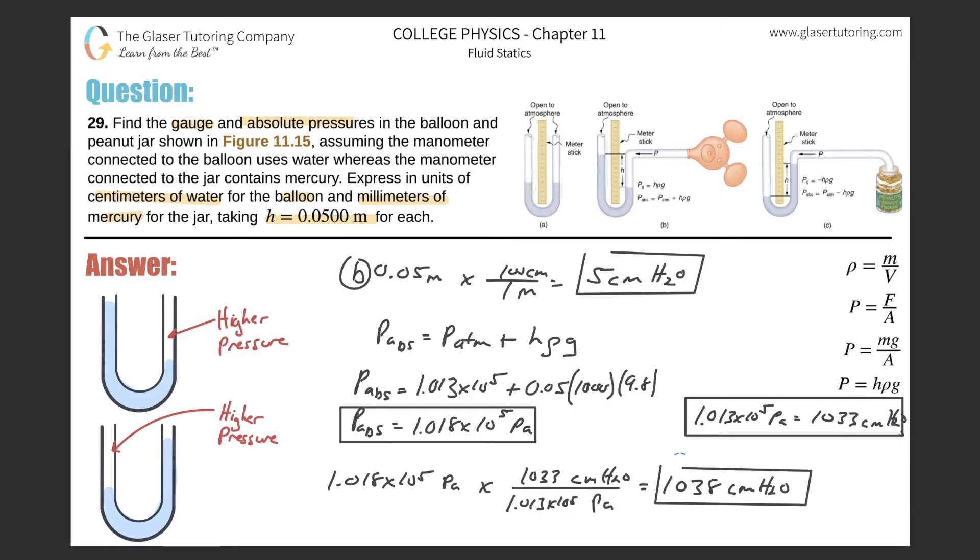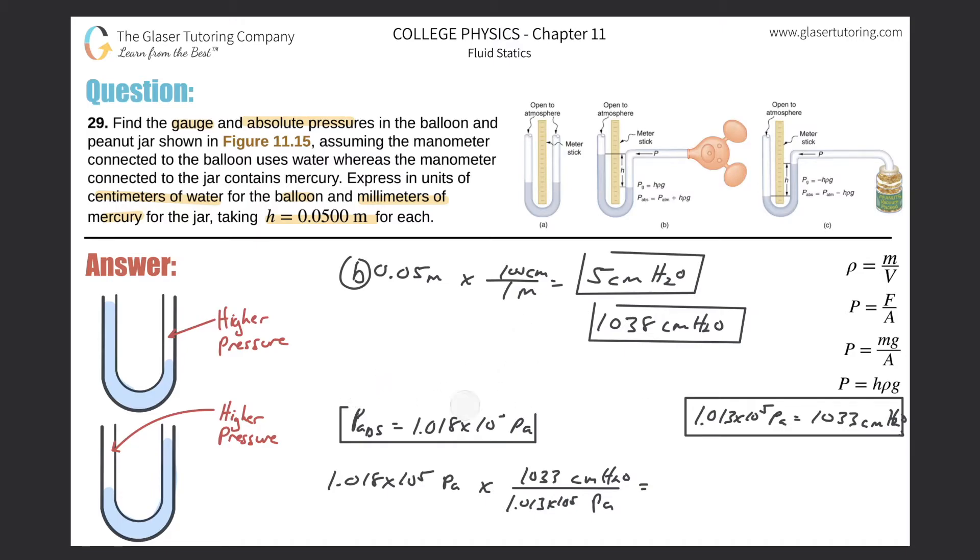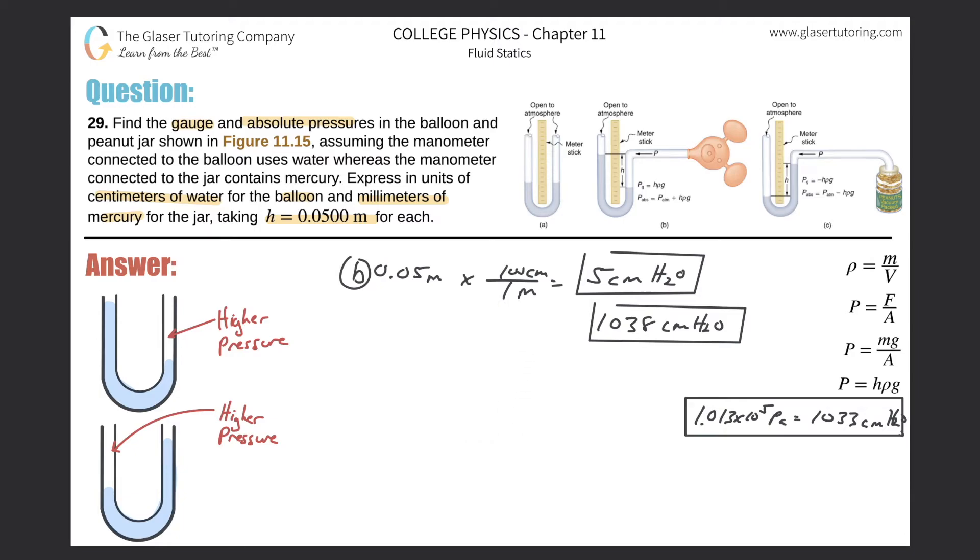That completes part B. Now moving on to part C — the peanut jar. Remember: whichever side the fluid is lower on is the side of higher pressure. Here, the pressure inside the jar is lower than atmospheric pressure because the atmosphere is pushing down and displacing the fluid upward on that side, so the gauge pressure will be negative.